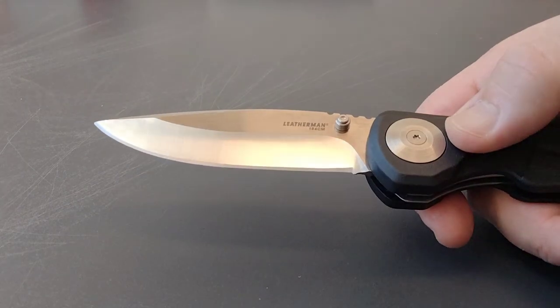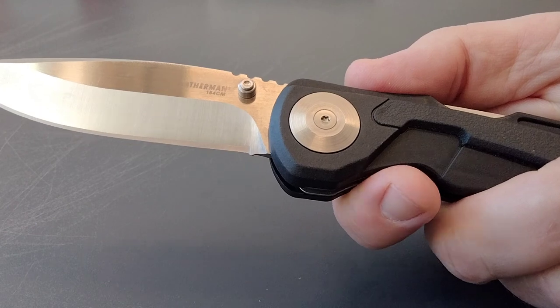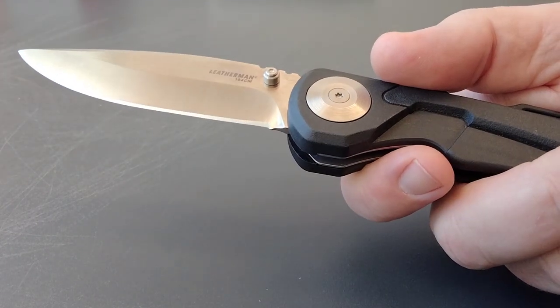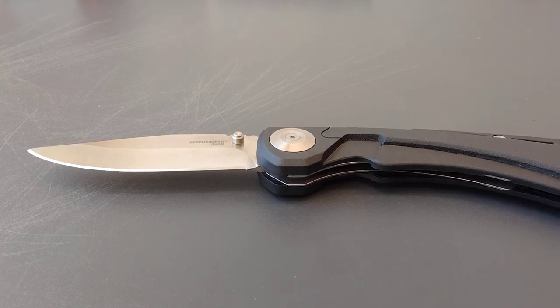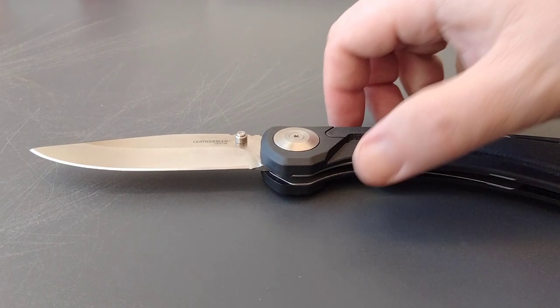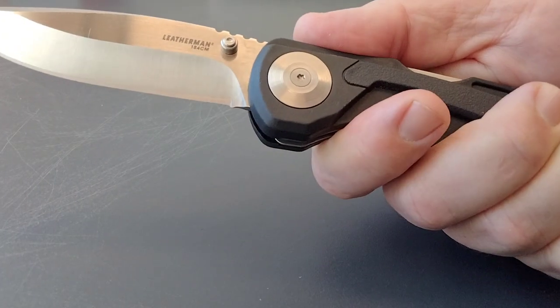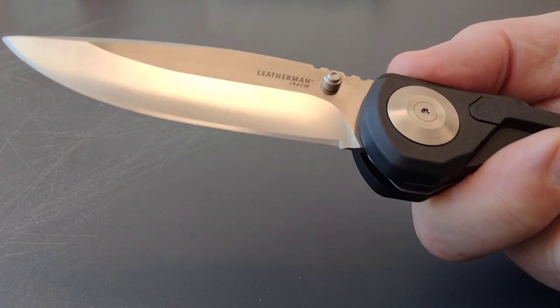I figured, it's a Leatherman with 154CM steel — I can get it in the low 30s. So I grabbed it. They had no box and no case for it; it comes with a camo nylon sheath. I knew it was going to be hard to find one, but I said what the heck, I'll take it. I'm glad I did. It's definitely a collector's knife. So, how is it as a hunting knife?